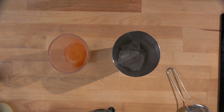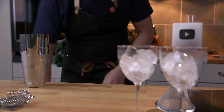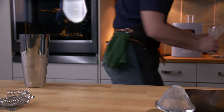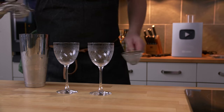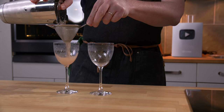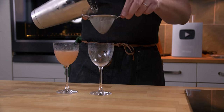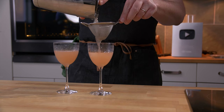So we ice the tin, give it a shake, and I've got a couple of nice glasses here cooled down. We will double strain the cocktail. It's a really nice color.